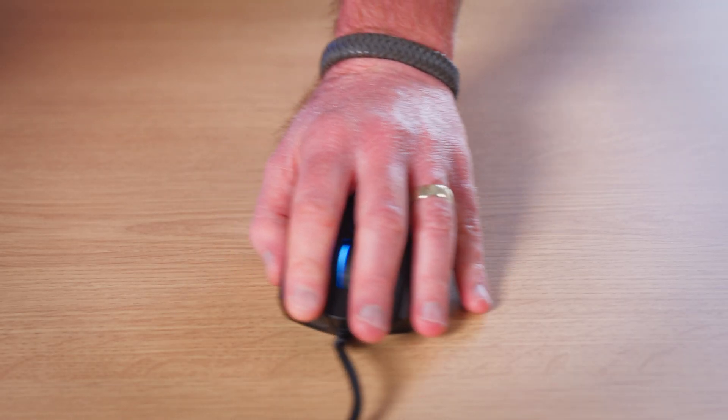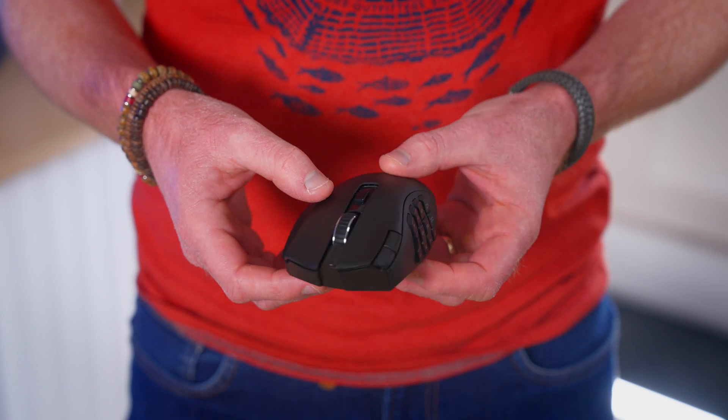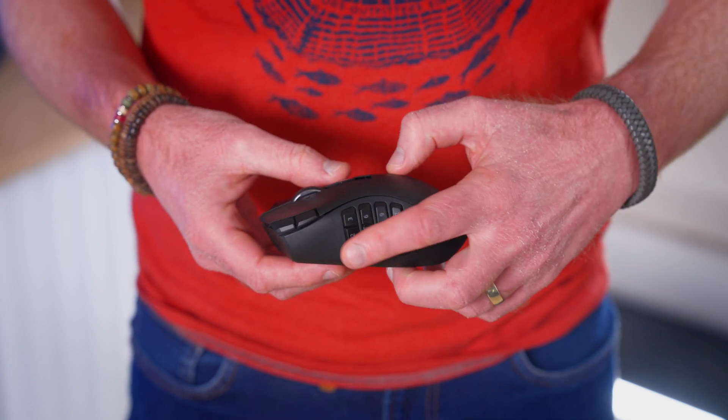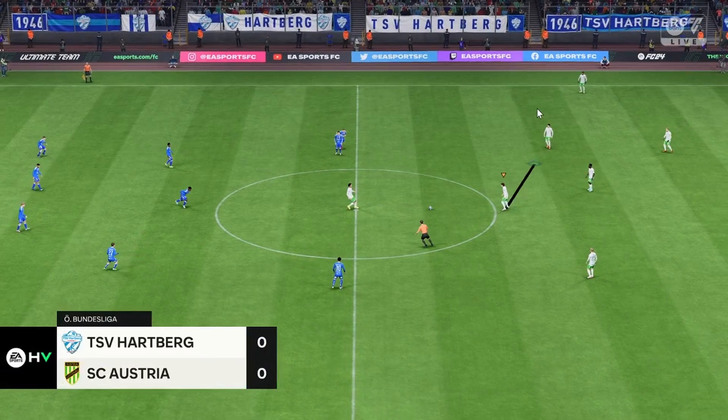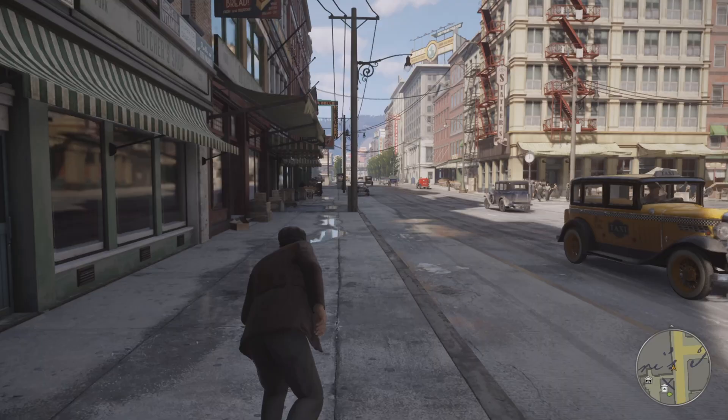At SpecialEffect we often use the Razer Naga mouse for this purpose. In this video we will introduce some of the features that can help make this work as a single-handed setup and show some examples of its use in game. Whilst designed for MMO games, using the extra buttons can make them suitable for additional genres of games, which we will demonstrate.